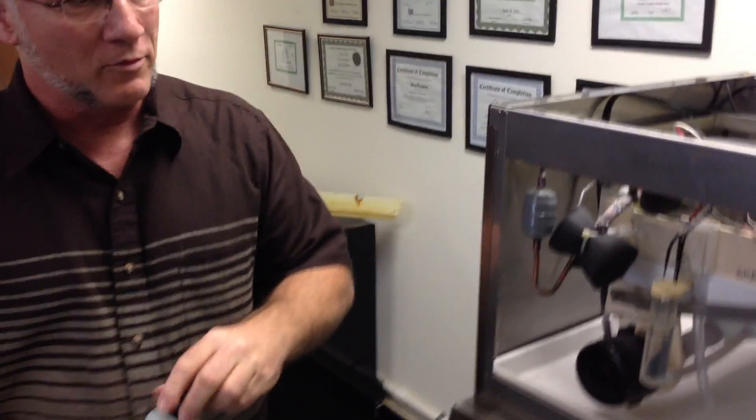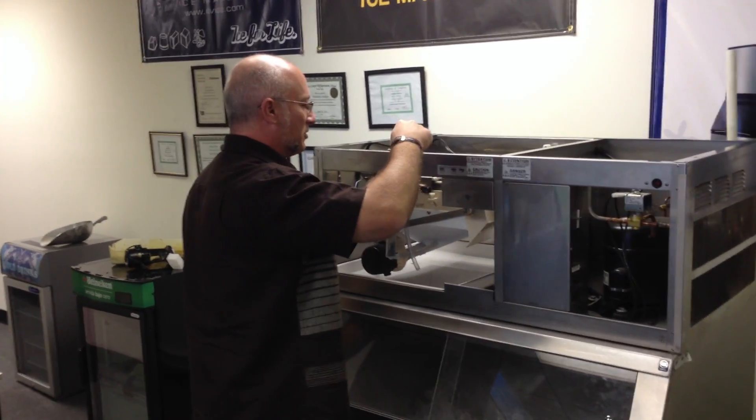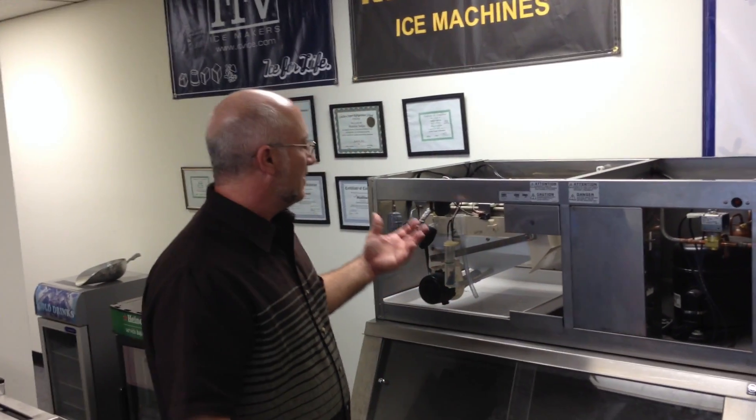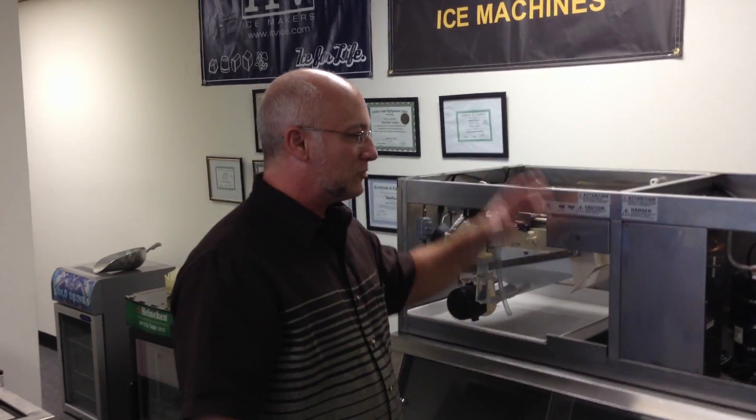We're going to let that circulate for 25 minutes. What it does is circulate the cleaner through the entire water distribution system. Any calcium, mineral deposits, or scale adhered to the evaporator or water distribution system — that caustic is going to dissolve it, and then when we triple flush the machine it'll just flush right out.